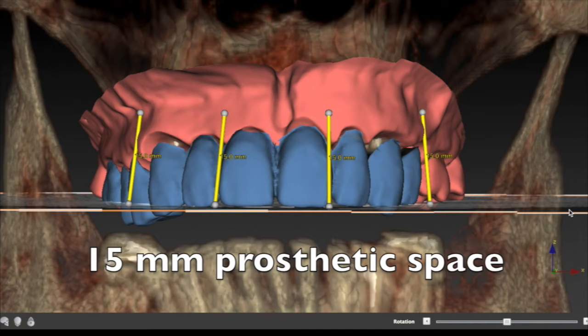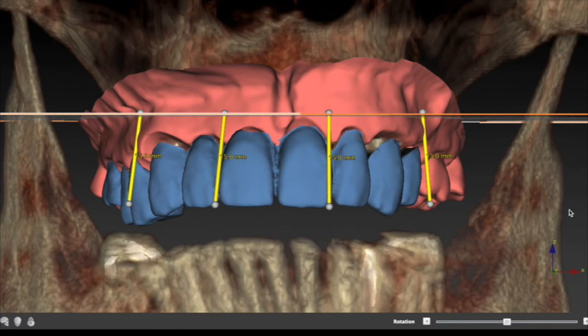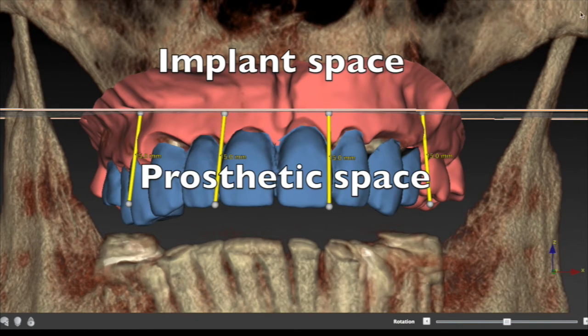Once we have this occlusal plane mapped out in the software, we can measure up 15 millimeters and this is where the start of the implants could be placed. If you're choosing a deeper space then it could be higher. Keep in mind that the higher you go when angling implants next to the sinus, the more you're going to minimize your AP spread. As we move this occlusal plane up you'll notice this is where we want the head of the implants. So we have above what's called the implant space and below what's called the prosthetic space — we need to plan both of those spaces to be appropriate for the loads we're going to apply.